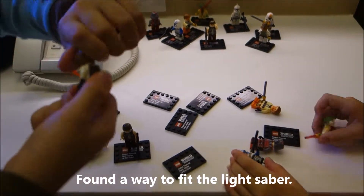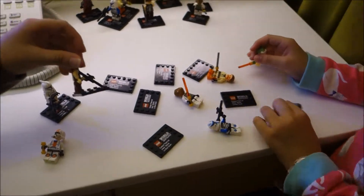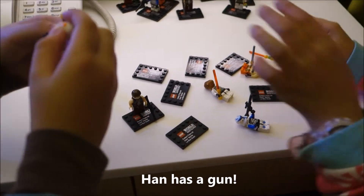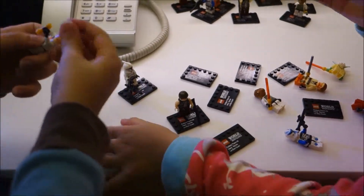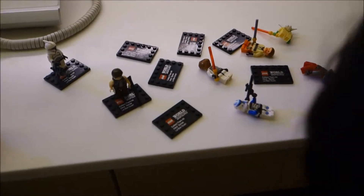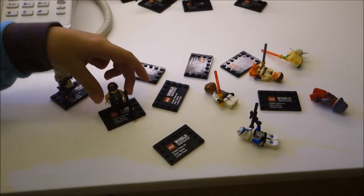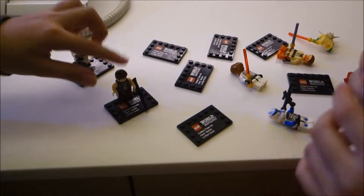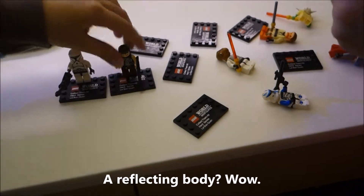This is Admiral Ackbar — this is his head, this is his lightsaber. This is Han and his gun, the DL-44. Han was very hard to fix — the arm kept on coming off. If the arm is fixed in, the hair will come out. If you press the hair back, the arm will get off. So it's like a never-ending loop — never ever. So we'll just leave him here.